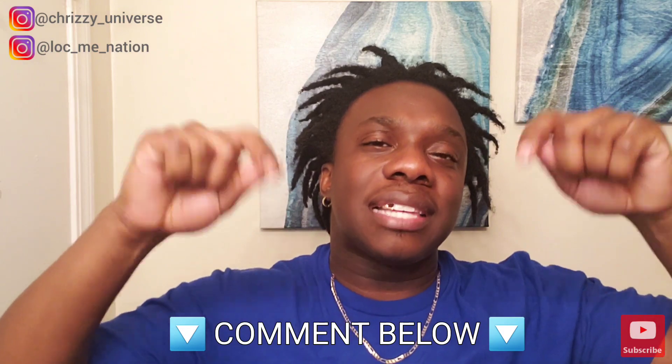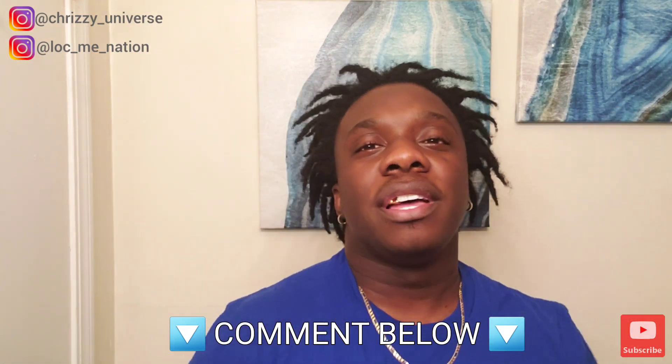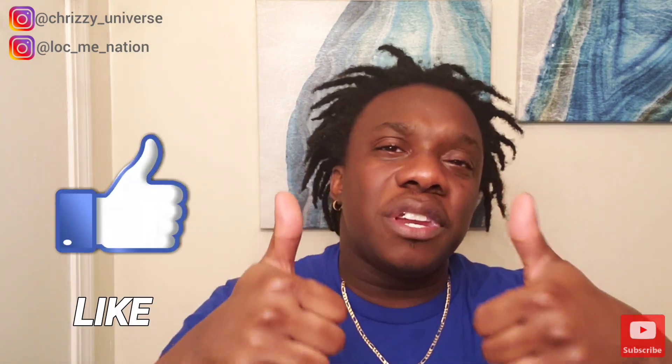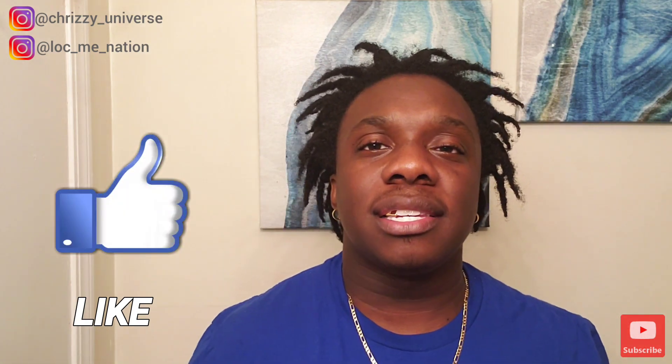All my Lockies and Lockettes, the Lock Me Nation — please stand up and rise because we are locked. Leave in the comment section below if this product has worked for you. Answer the previous questions I asked earlier in the video. Share this content with others, like the video, hit the thumbs up so I know you enjoy this content, and subscribe to the channel if you haven't already. Make sure you hit that notification bell so you don't miss a beat.